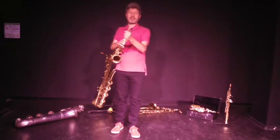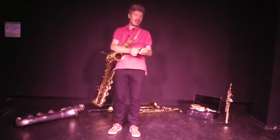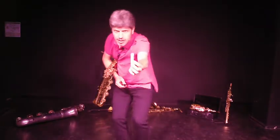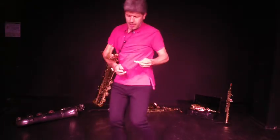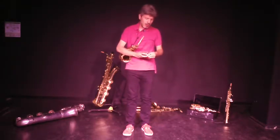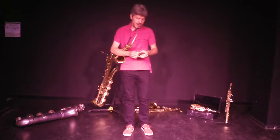Sur un saxophone, ce qu'il y a de plus important pour faire le son, c'est peut-être la partie la plus confidentielle. Je vais m'approcher un tout petit peu de la caméra. C'est cette toute petite languette de bois, de roseau. Quand on souffle dessus, elle vibre et ça produit un son. Donc rien qu'avec cette languette de bois qu'on va appeler anche, on fait un son.